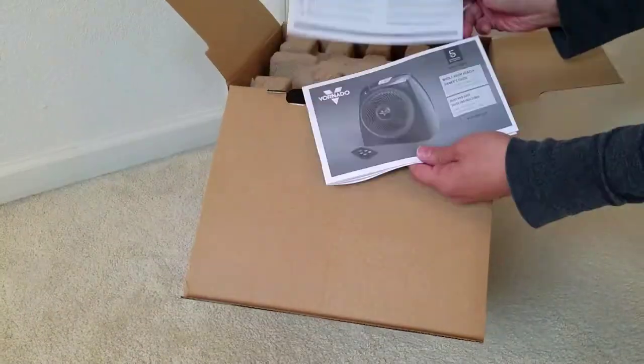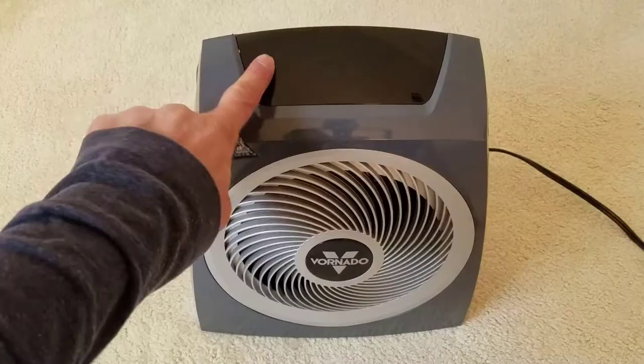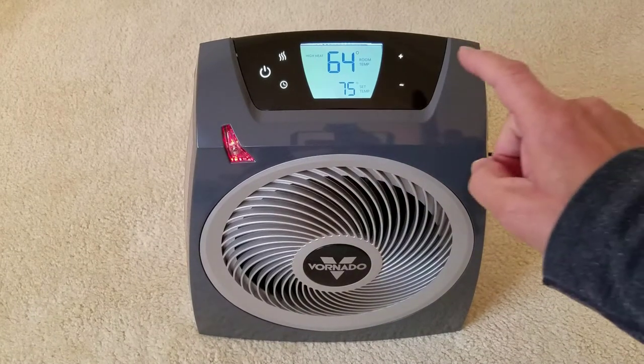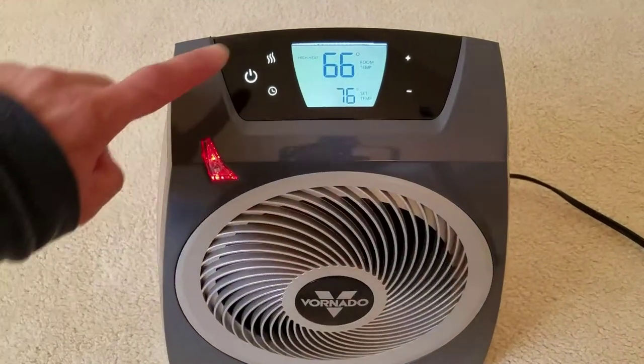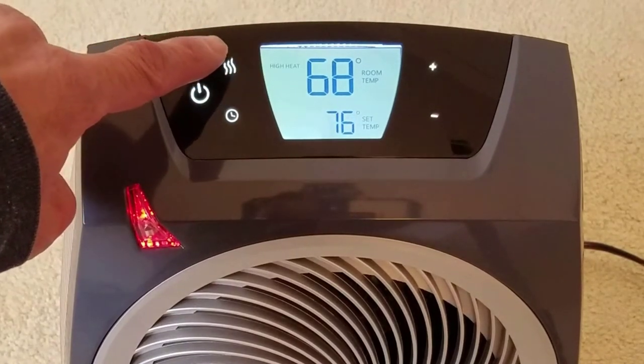Let's see what's inside. Here's the big LED screen where you can see the existing temperature, and then there's the plus or minus key to set the temperature that you want. The fan button will let you cycle through high and low heat settings or have the fan-only setting.